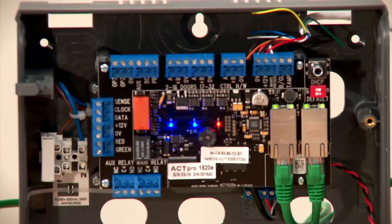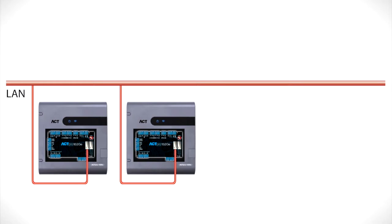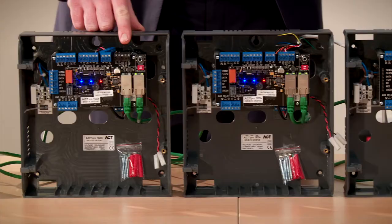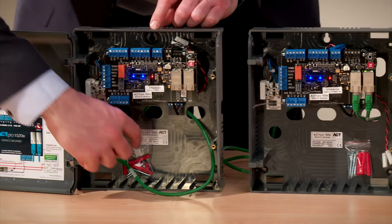The ACT-PRO 1520E is the most flexible controller on the market. You can install it using IP at every door, but it also comes with dual Ethernet ports. So for those sites where you've got limited network points, you can expand using Ethernet cable. This saves you time and cabling cost.